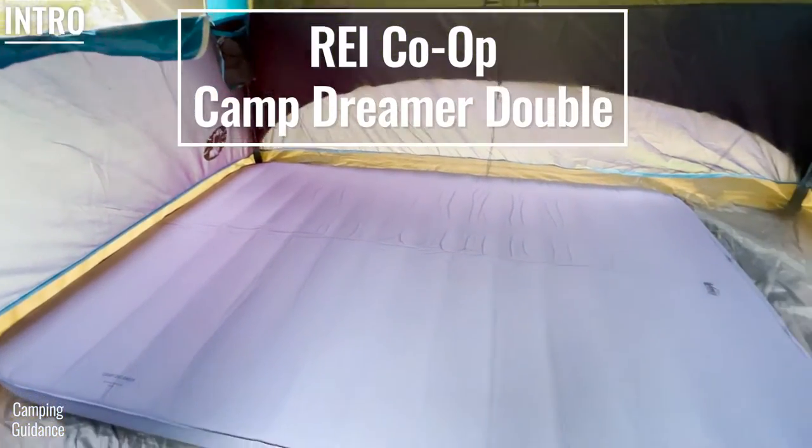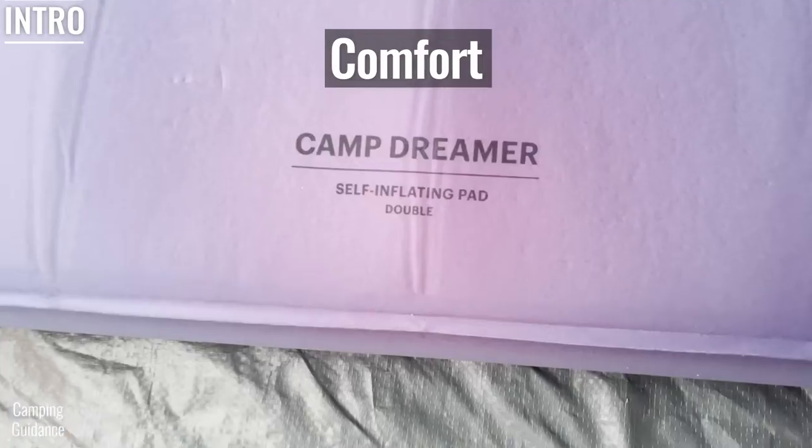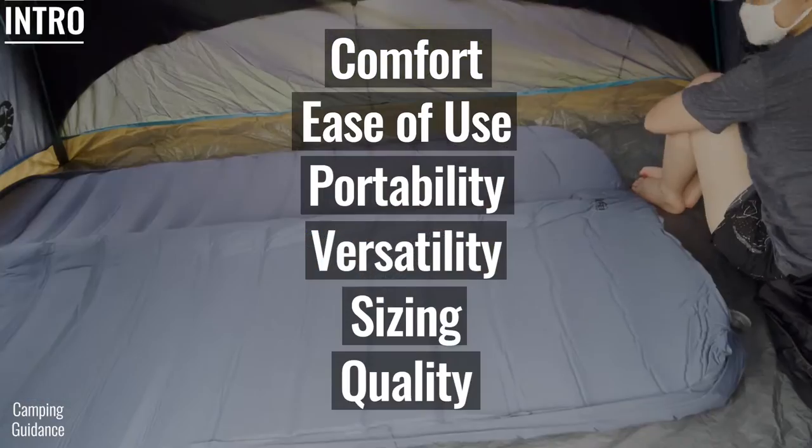This is the REI Co-op Camp Dreamer Double, and we'll be testing its comfort, ease of use, portability, and more.